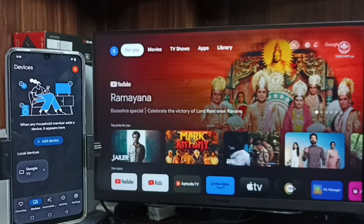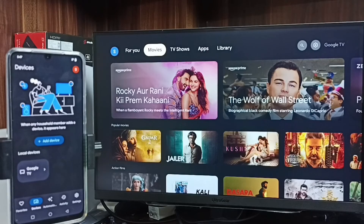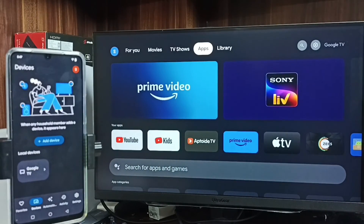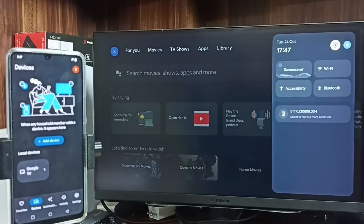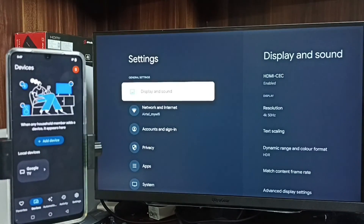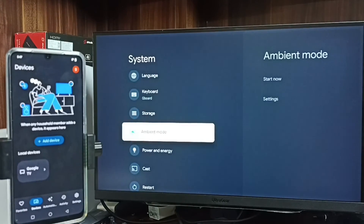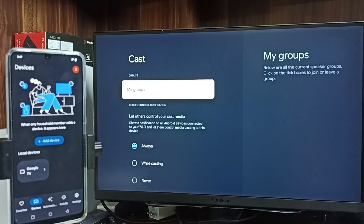I am using an Android TV — basically this is a Google TV which has a Chromecast feature. Go to Settings, then System, and you can see the Cast option here. You need to ensure that your TV supports casting and Chromecast, so please check that first.